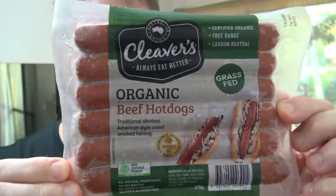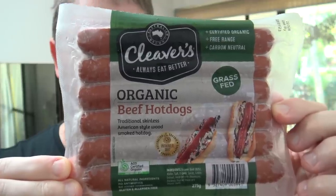G'day guys, Greg here. It's food review and cooking time today and one of my good old mates Jason, he wanted me to try this product right here — Cleavers Organic Beef Hot Dogs. Now it's not that easy to find a beef hot dog and he reckons these ones are really good, and they'd want to be at $10.50 for a pack.